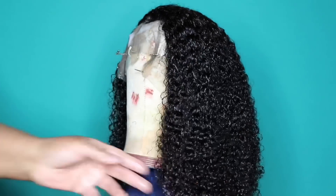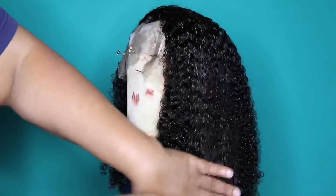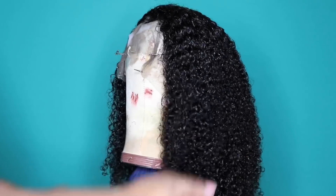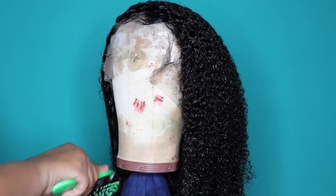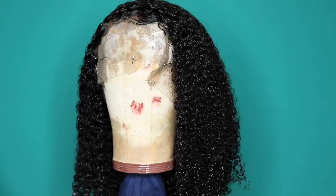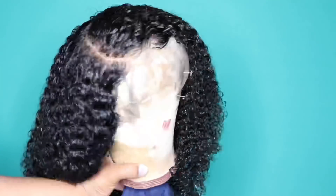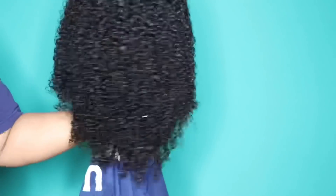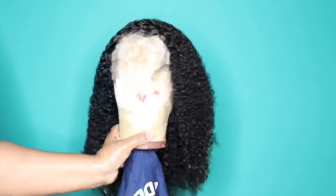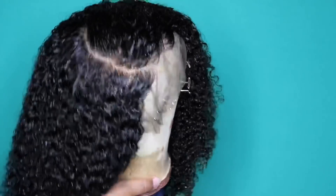Now I'm going to take this brush and run it through to get the curl pattern back because I did manipulate some of the hair in the front and it was coming off frizzy. I just want to put everything into place so I can let it air dry. This is what the unit looks like now that I am done styling it — that is the part, that is the hairline, and that is what the curl pattern looks like while it is wet. Now you guys know with kinky curly hair, once it dries it does get shorter in length, so I'm just going to take it outside and let it air dry while it is sunny.